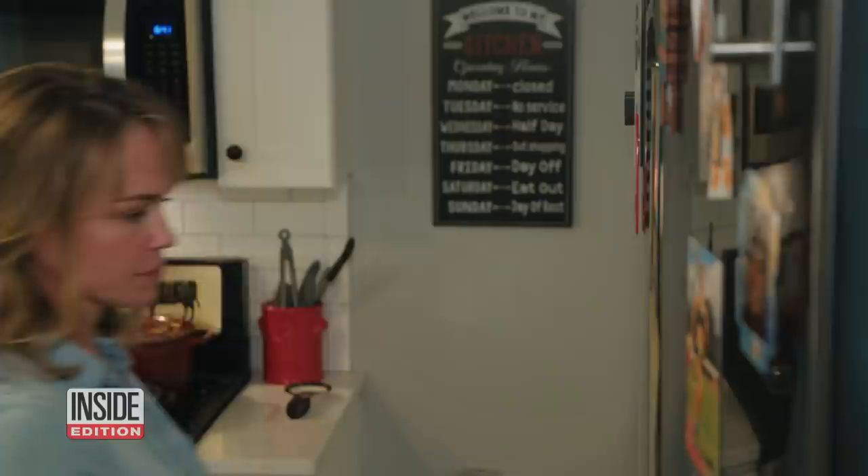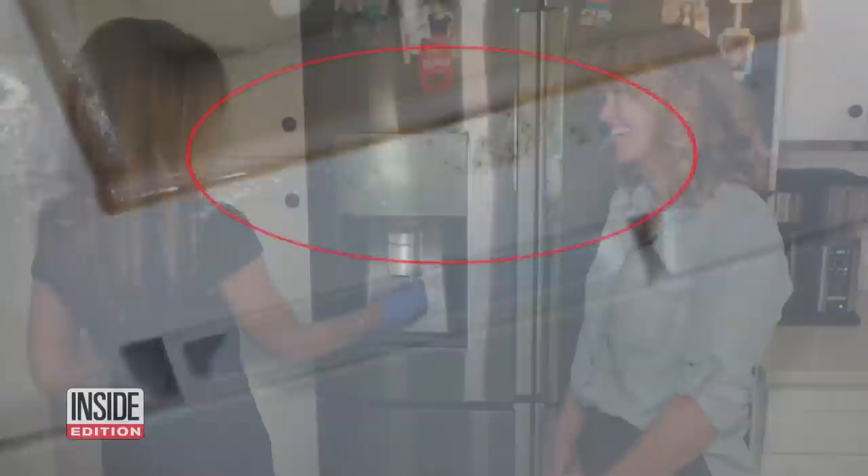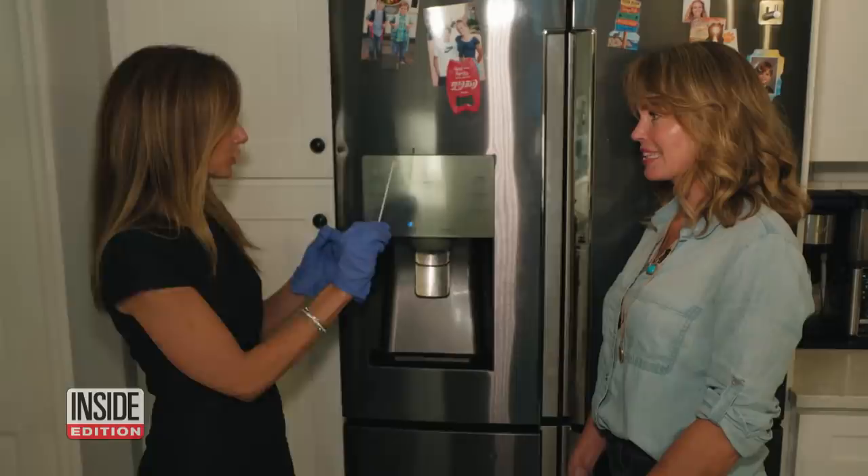Next we visited Christy Muccini, a mother of four who gets plenty of use out of her ice and water dispenser. Do you ever clean the actual dispenser for the ice and the water? No — water and ice, she wouldn't think she needed to clean it. Look what we found: black gunk around the ice maker. And this is what came out when we swabbed. This is disgusting — and that's going into your ice.